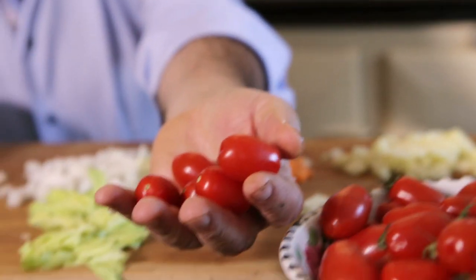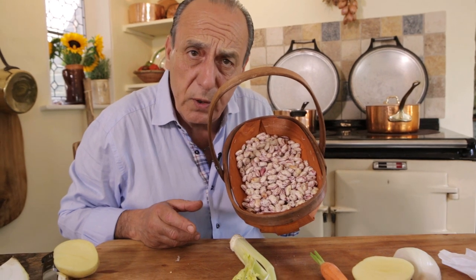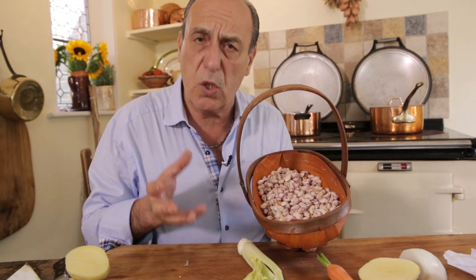Six little cherry tomatoes. You need about 300 grams of borlotti beans and lovely stock. Let's put them all together and let's cut it.